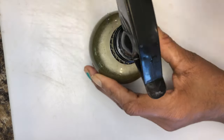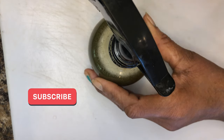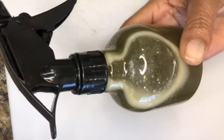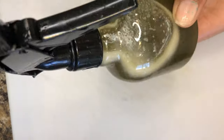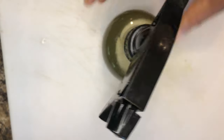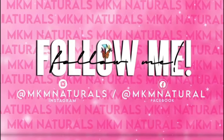This treatment can be used as a leave-in treatment and applied to the scalp three times weekly. Or it can be used as an overnight treatment and rinsed out the following day. This treatment can also be used as a detangler. This treatment can be stored up to five days in the refrigerator.